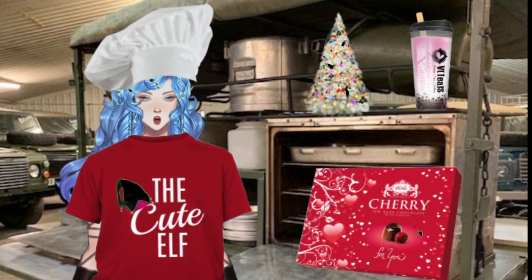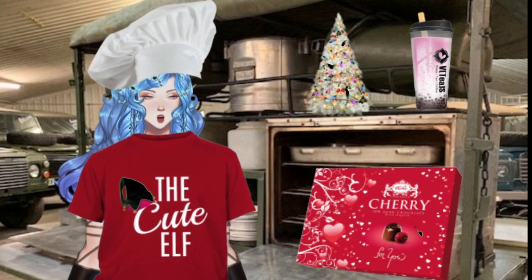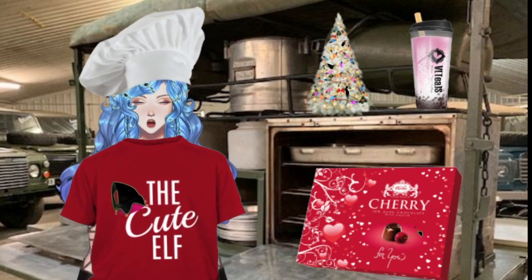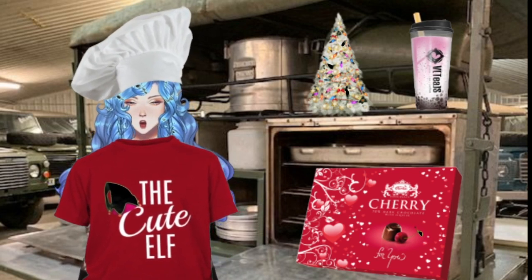No riddles, no games, just a straight up recipe. I found a really unique recipe that we could use with our chocolate covered cherries. It's called a chocolate covered cherry cookie and it looks scrumptious and it has really great reviews, so I wanted to share the recipe.